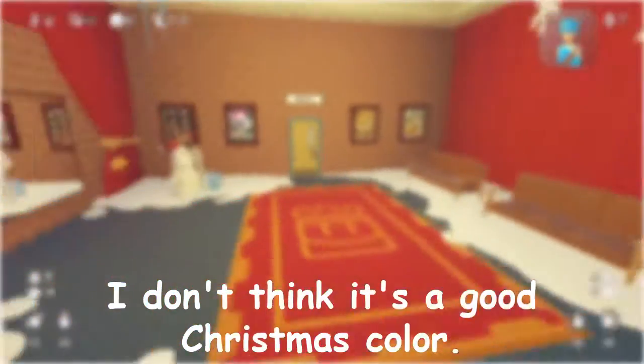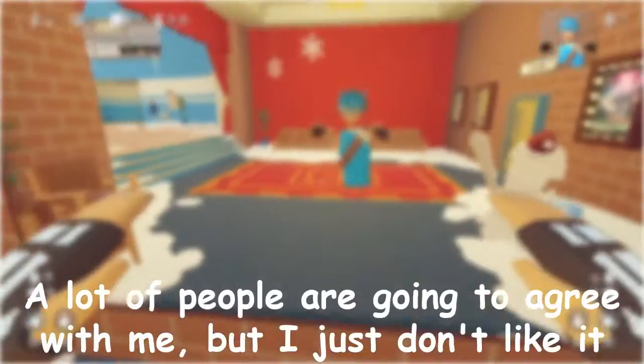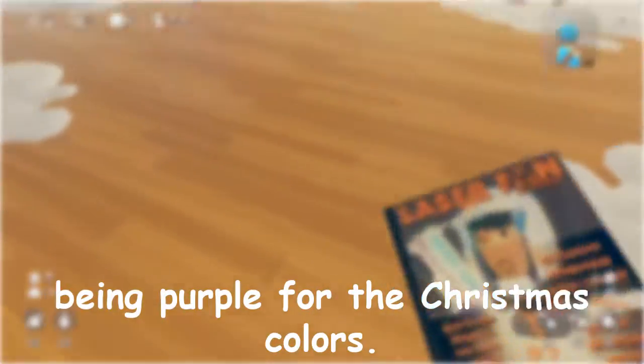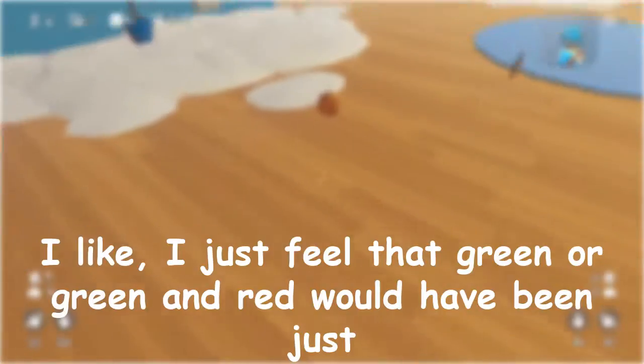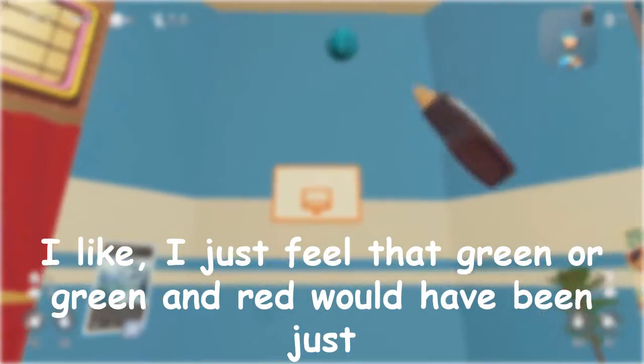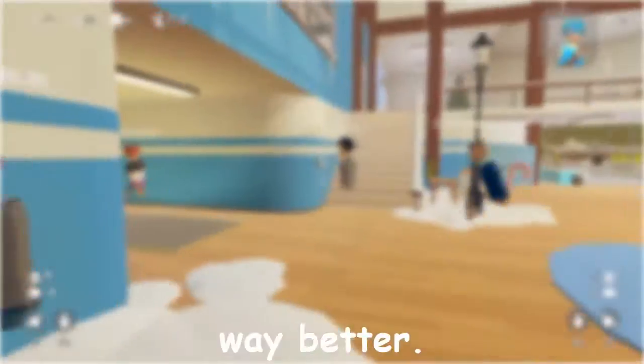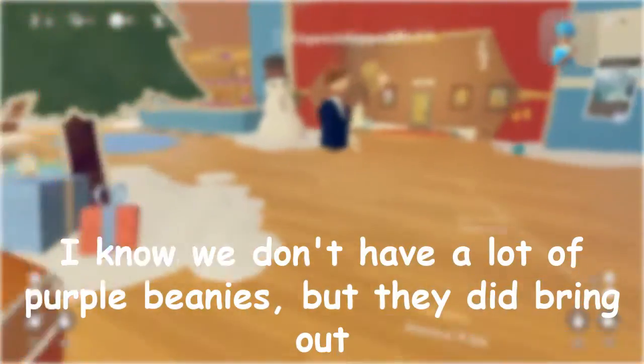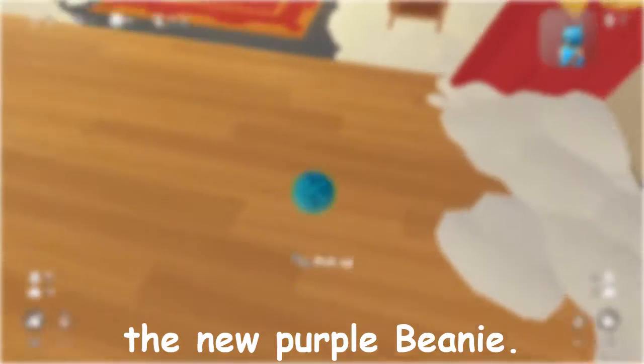The whole reason why it's bad for me — I just don't like the color purple for this. I don't think it's a good Christmas color. Not a lot of people are going to agree with me, but I just don't like it being purple for the Christmas colors. I feel that green, or green and red would have been way better — those are Christmas colors. I know we don't have a lot of purple beanies, but they did bring out the new purple beanie.